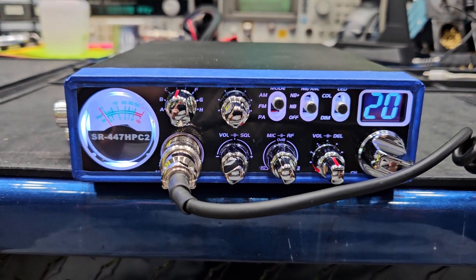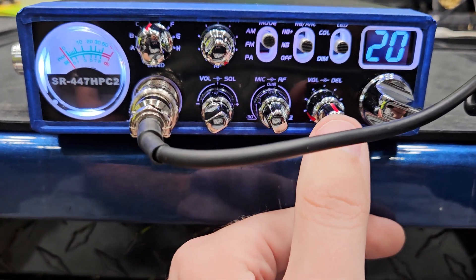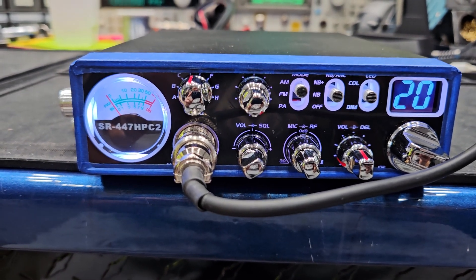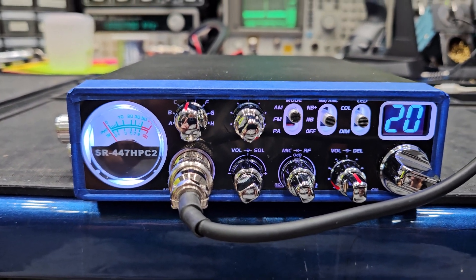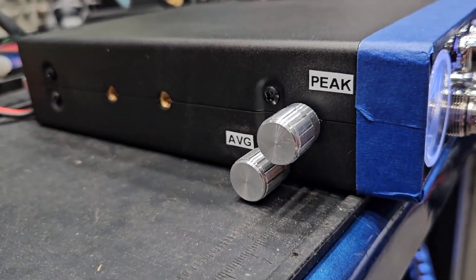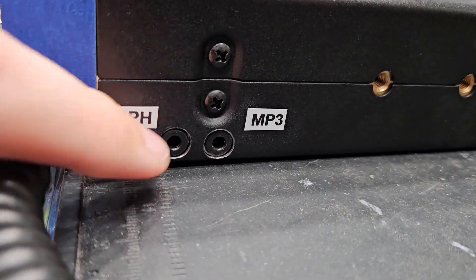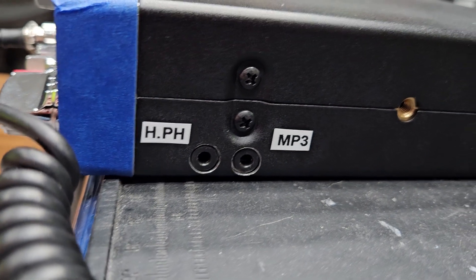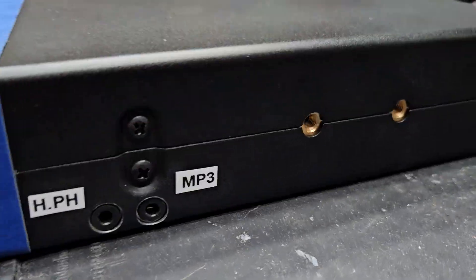We have completely decked the radio out. It's got the full tune, upgraded finals, the echo board is done out the face — upgraded echo board with mods done out the face. We've got hi-fi transmit, hi-fi receive, a 5-band internal equalizer, a variable peak control, and a variable average control. I labeled both for you so you know what's what. We also have a headphone jack at the front, so to keep that from getting tangled up, your MP3 goes to your phone for recording and playback. Everything is labeled so you know what everything is.